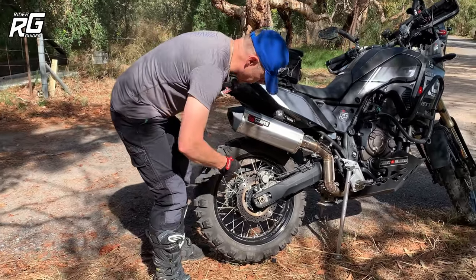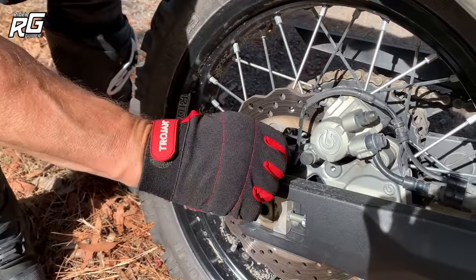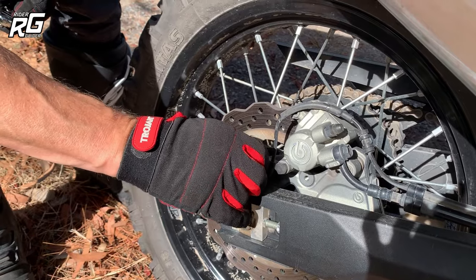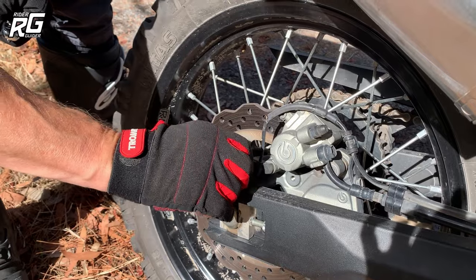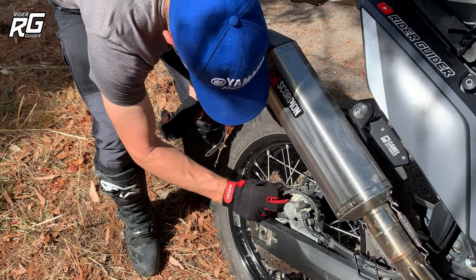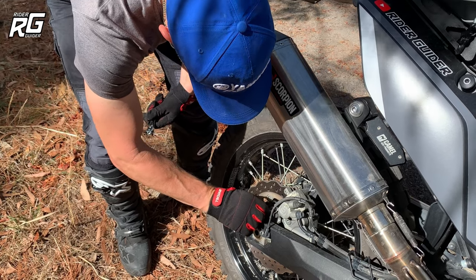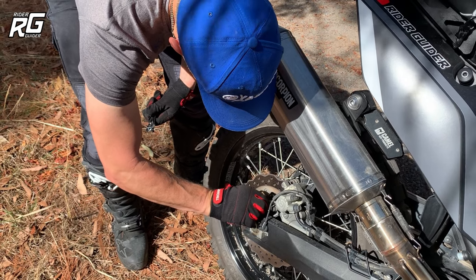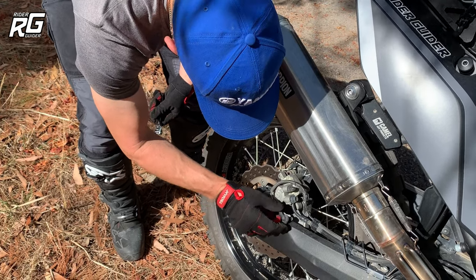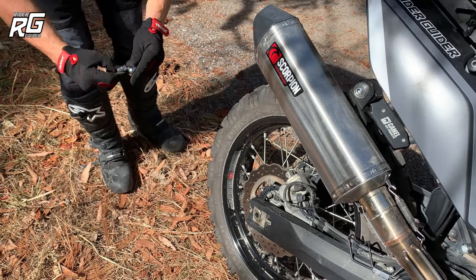First things first — get the 10mm socket and loosen up the ABS sensor. Putting gloves on is alright but you lose a little bit of tactile touch. We'll loosen that off and remove the ABS sensor. It can be done without removing it but you're taking a bit of a risk — and why, when it only takes that long to remove it? I'll dangle it there out of the way, put the bolt back in so I don't lose it, and make sure the sensor itself doesn't get damaged.